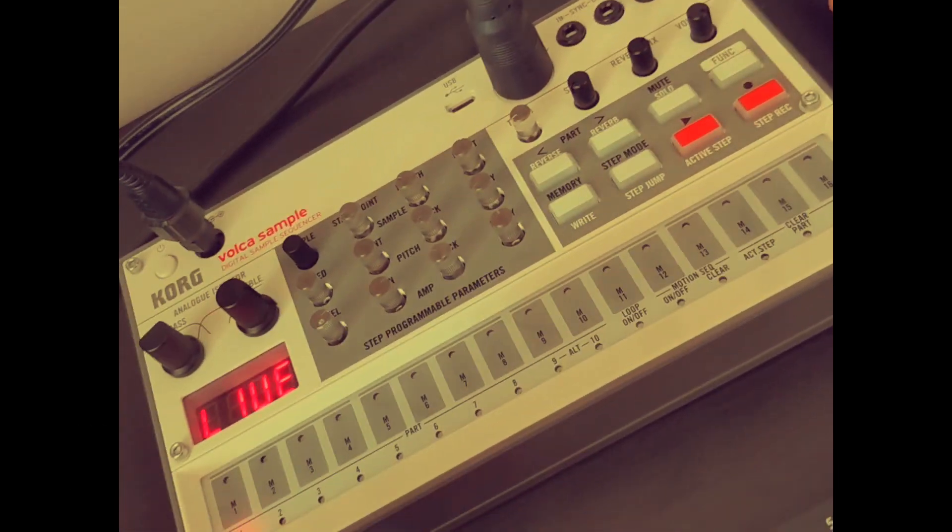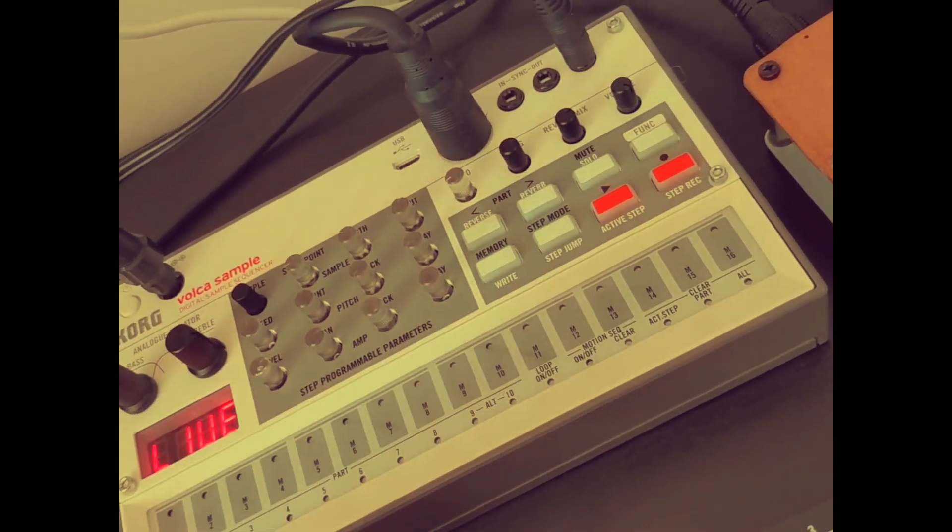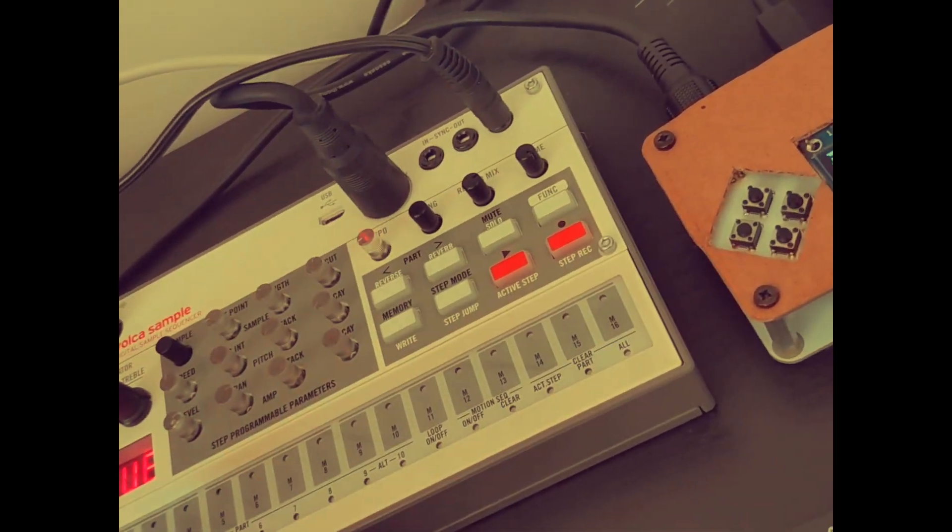What this does is enable me to use the Volca Sample as a polyphonic multi-timbral sample player.